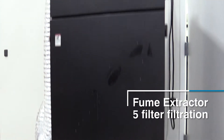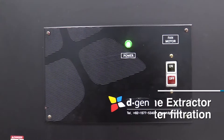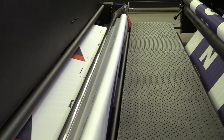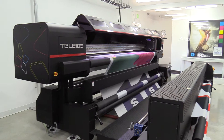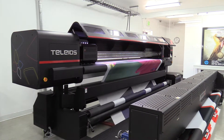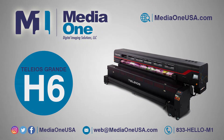The printer also comes with its independent fume extractor with a 5 filter filtration that eliminates all exhaust fumes, as well as keeps the heater at a uniform temperature in order to keep the curing process consistent. There are many more features on this machine that we would love to share with you. Please contact us at MediaOne, your one-stop solution for all your large-format printing requirements.